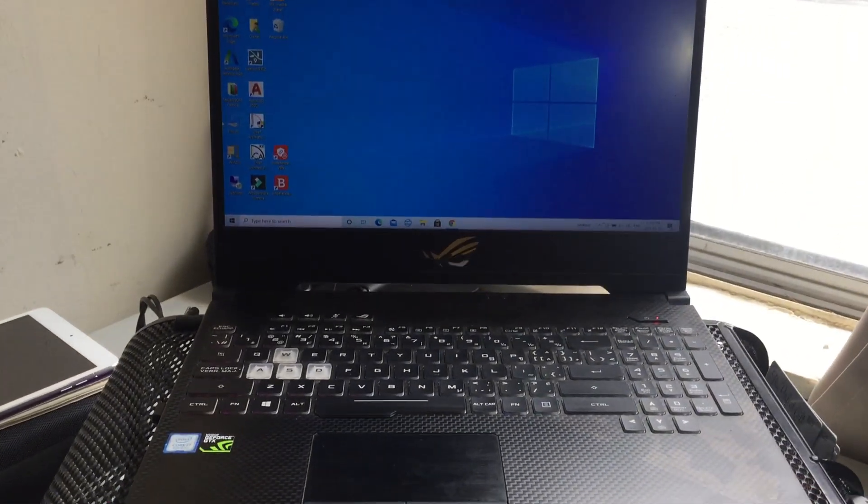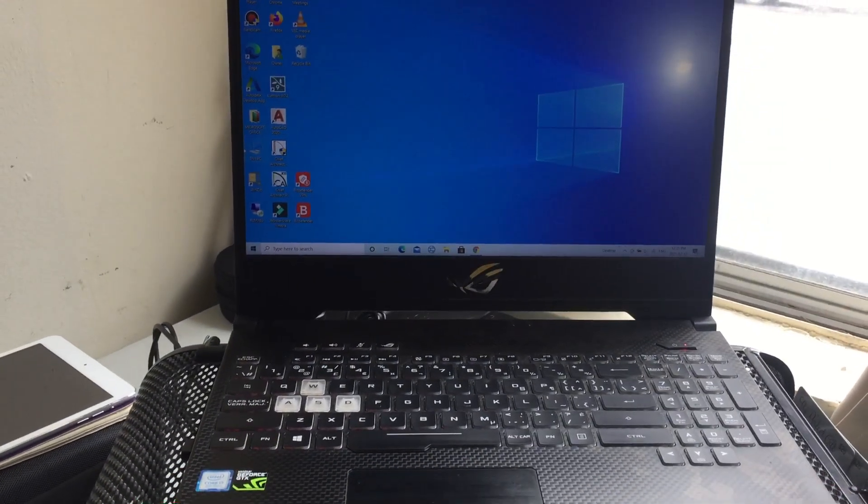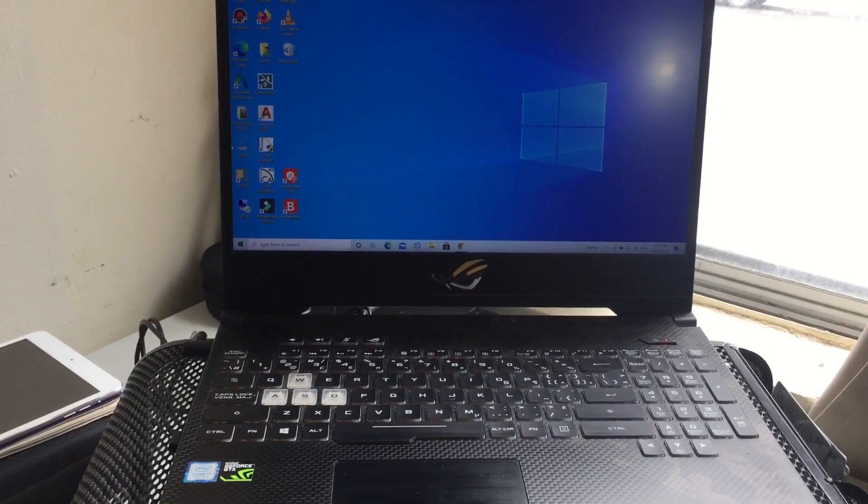Ito po kasi yung dati kong laptop — ito po yung ROG, Republic of Gamers laptop. ASUS din po yung brand. Para hindi po siya magbugbog na ginagamit pati sa YouTube.